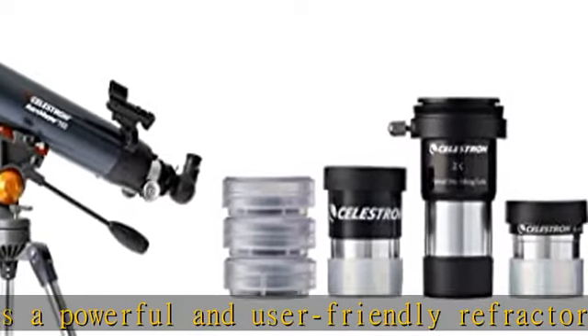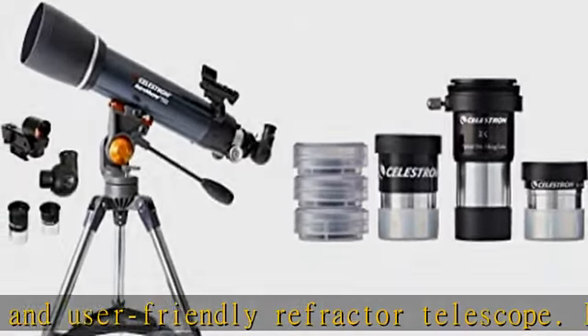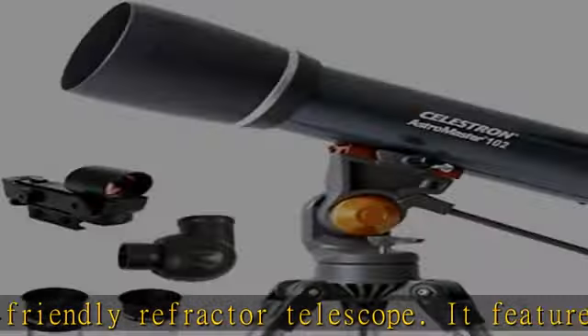High quality 102mm optics — the heart of the system is a fully coated 102mm primary mirror. The AstroMaster mount features a panning handle that allows you to make precision adjustments to view celestial and terrestrial objects.